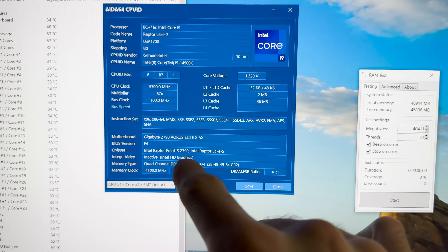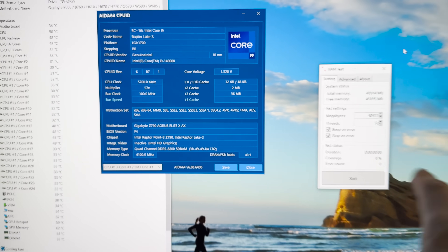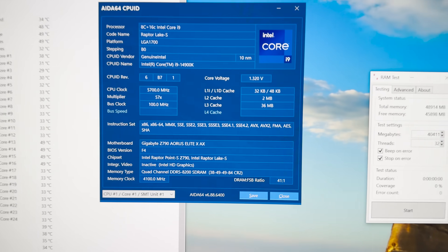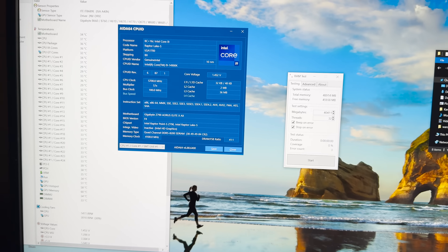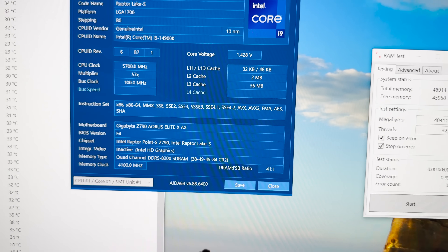It actually posted and got all the way through the Windows startup at 8200. That's hella impressive, to be honest — no other 4-DIMM board has been able to do that.